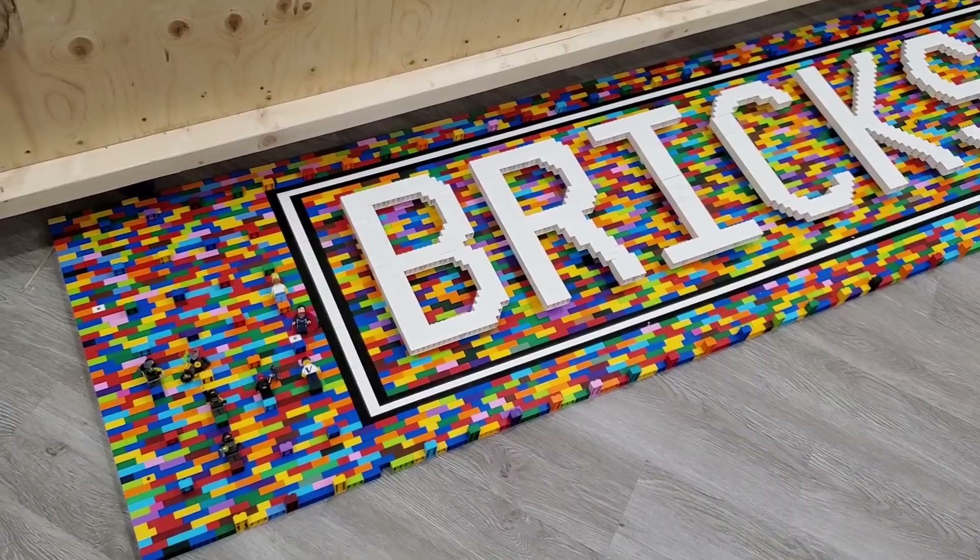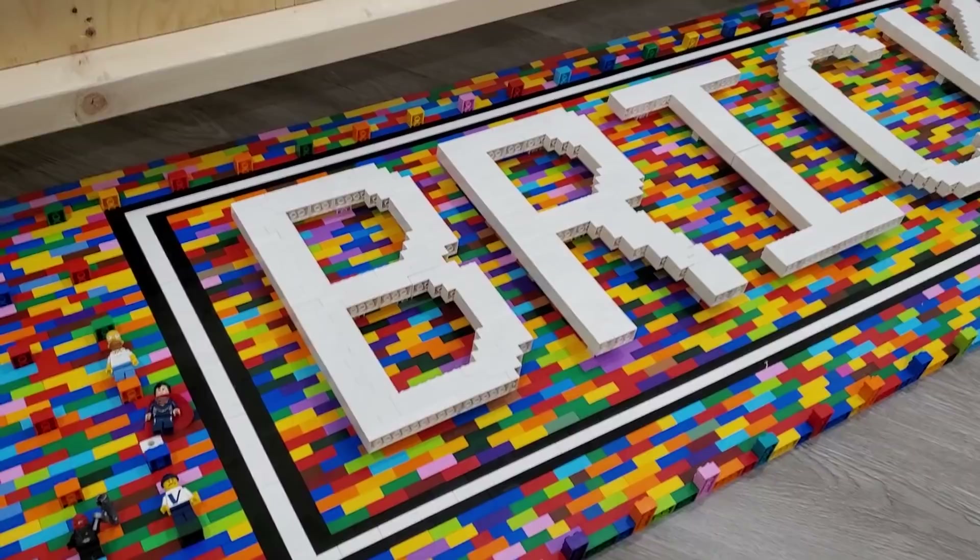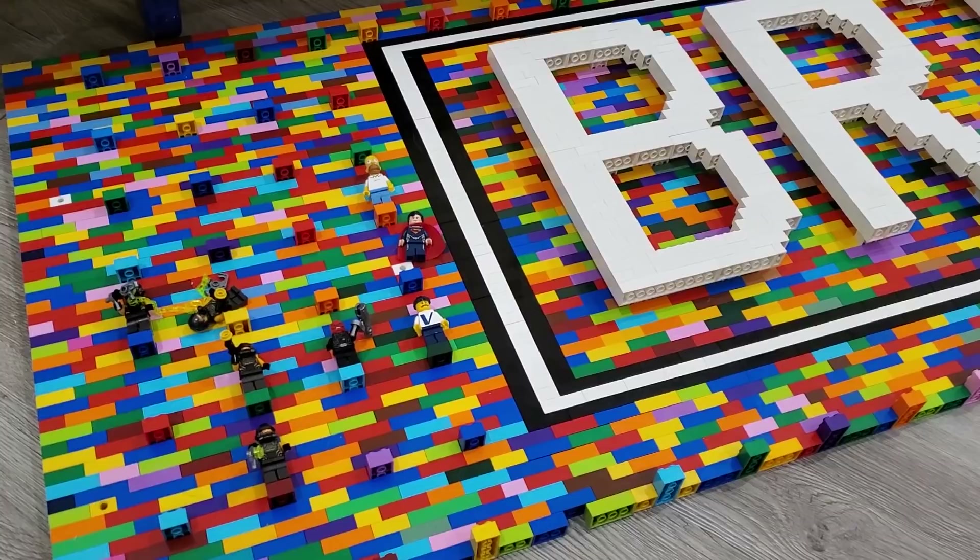This middle section spans 20 inches tall and 8 feet long, which is the length of the wall. I'm not going to build the entire thing first and then move it onto the plywood.